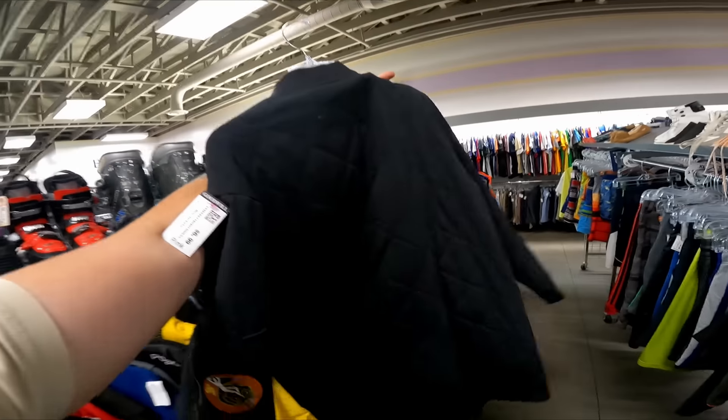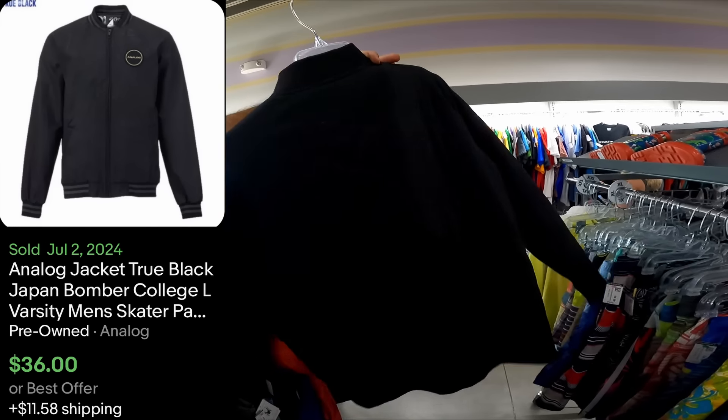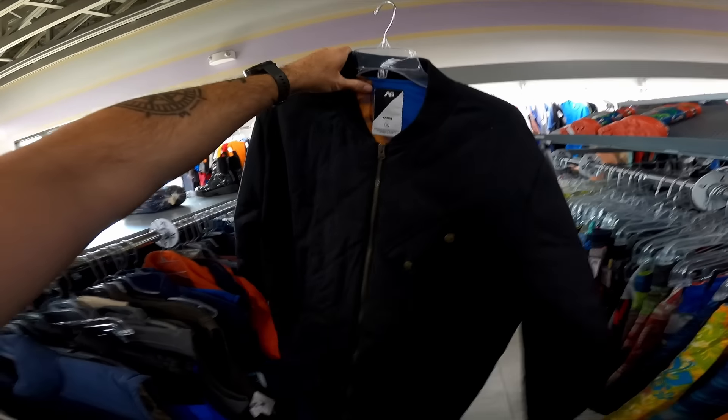Right before we left I checked the men's clothing and found Analog — I've only found this brand once and it sold really well for good money, so for seven dollars this is definitely a pickup.